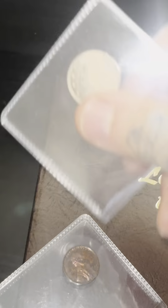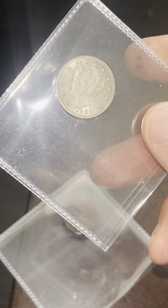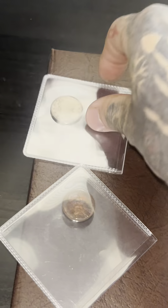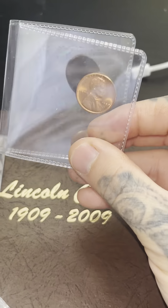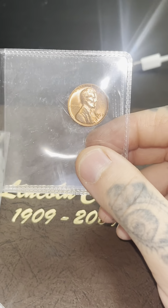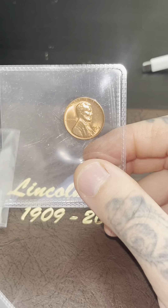This is the nicest Liberty V Nickel that I've ever held, and I really want to preserve it, so I'm going to get this graded as well. And then obviously for this one, I'm trying to go for a high grade — hoping for an MS66 or higher. Any higher than an MS66, I will be really happy.